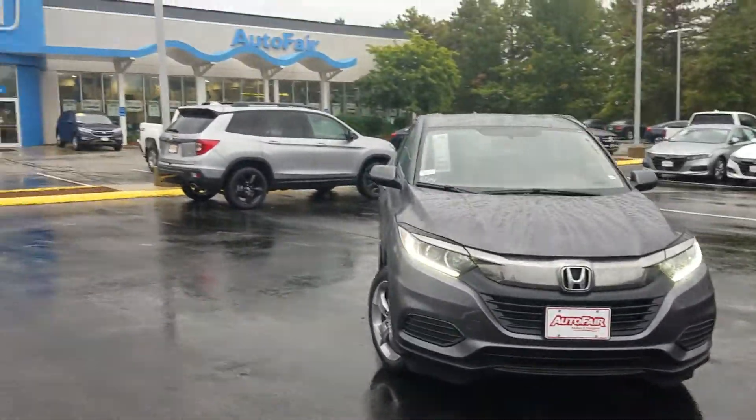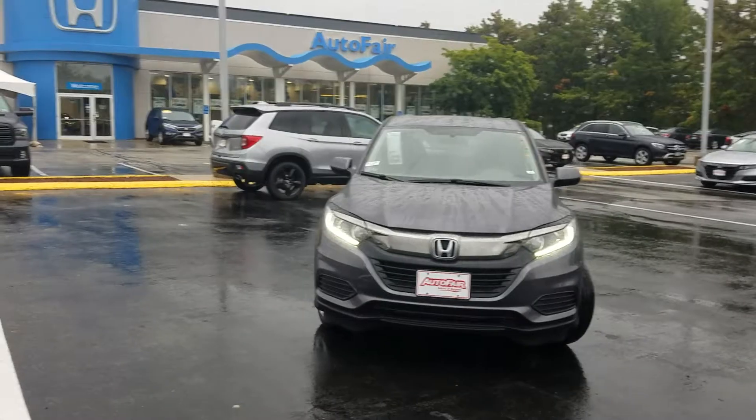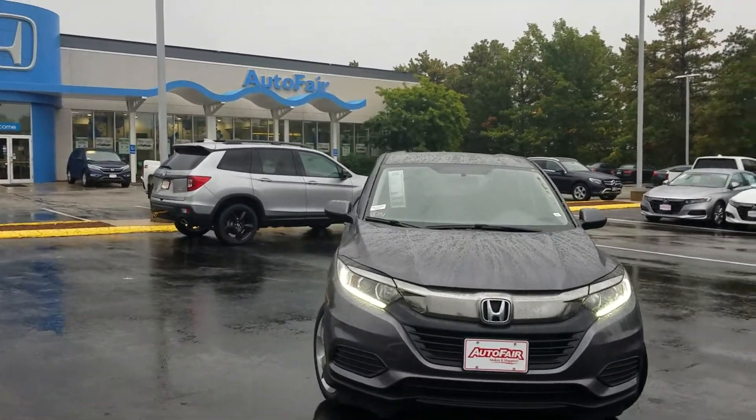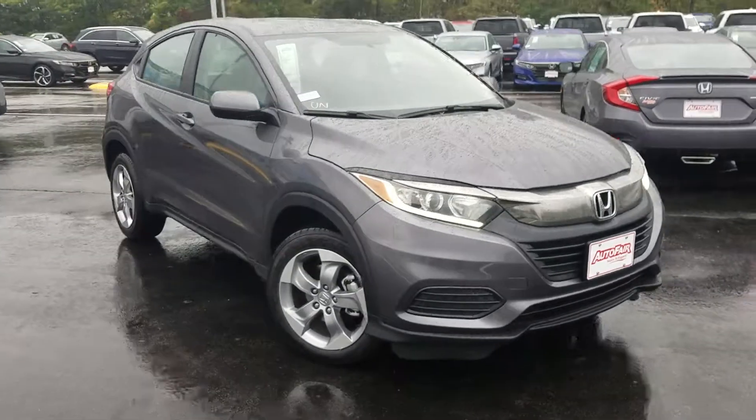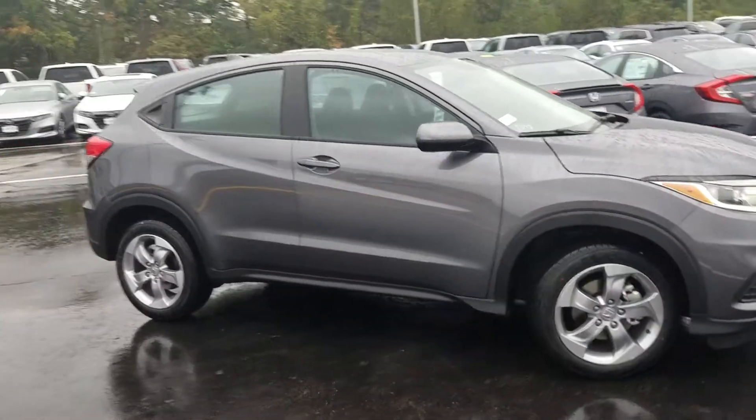Good afternoon, Bonnie. This is Jeff Rellinger with AutoFair Honda, standing here with the 2019 HRV LX. It is pouring rain and I am making this video. This is the level of service you can expect from me and from AutoFair Honda.